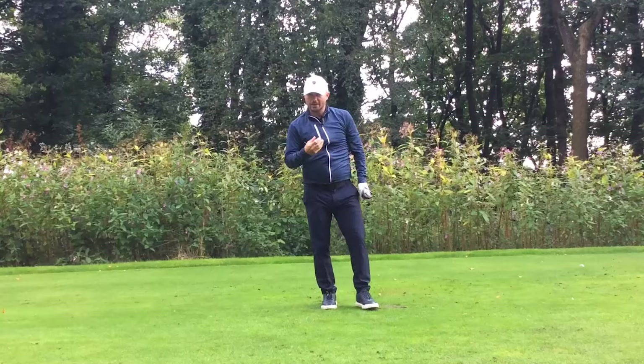Good ball position, a nice big turn, and keep it nice and smooth — try not to force it. And we'll get that nice strike down the middle of the fairway. Three super simple tips that have helped a lot of my students over the years, and they can definitely help you too.